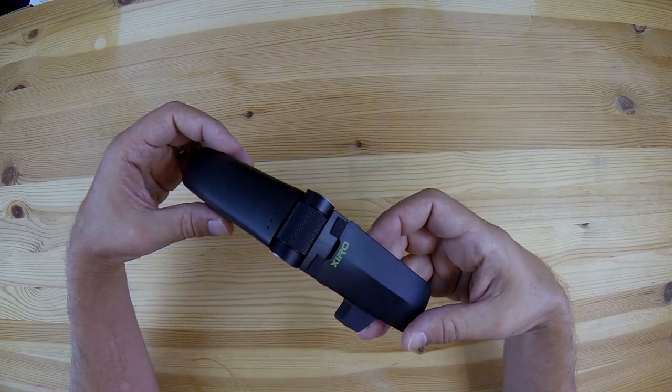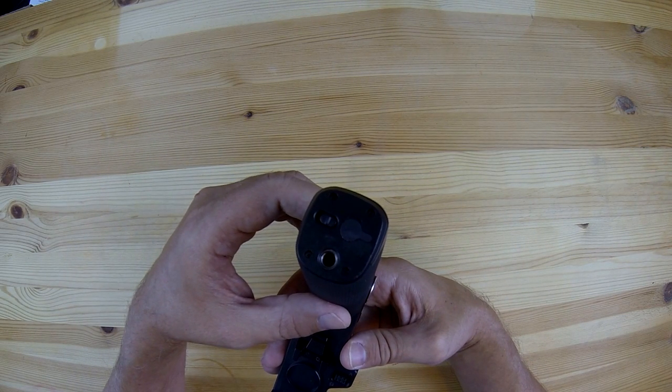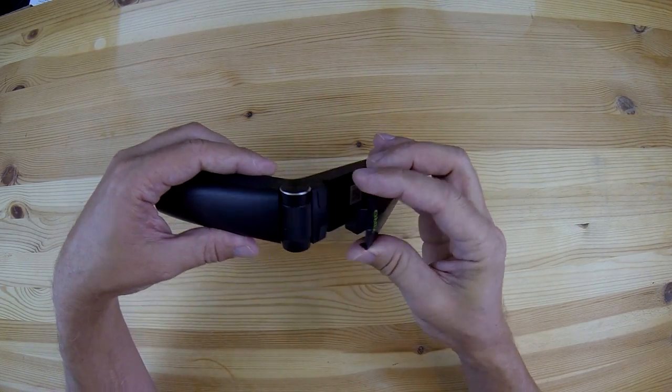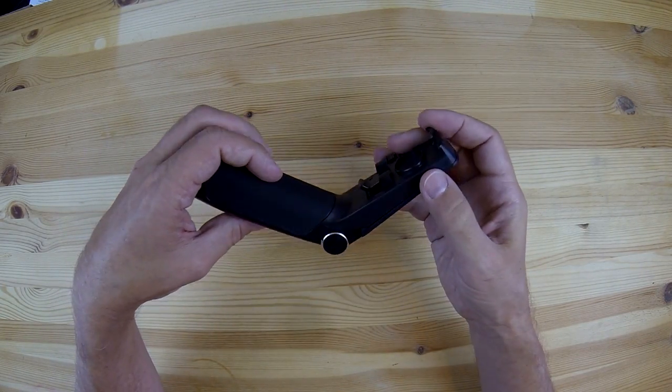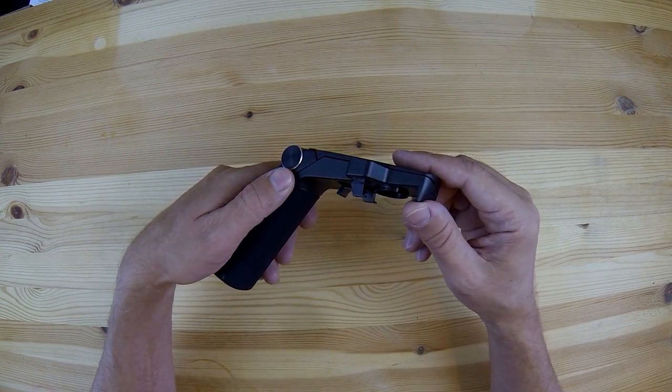It's got rechargeable batteries built into the handle and if you look at the bottom you can see there's a power switch, a charging jack, and also threads for attaching it to a tripod. And on the top we've got a spring-loaded arm that will let you put your smartphone in there and also a thumb wheel for changing the pitch of the camera.